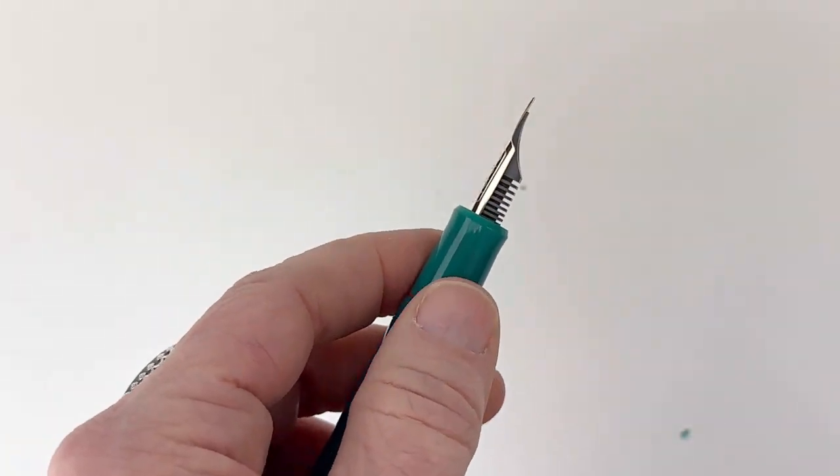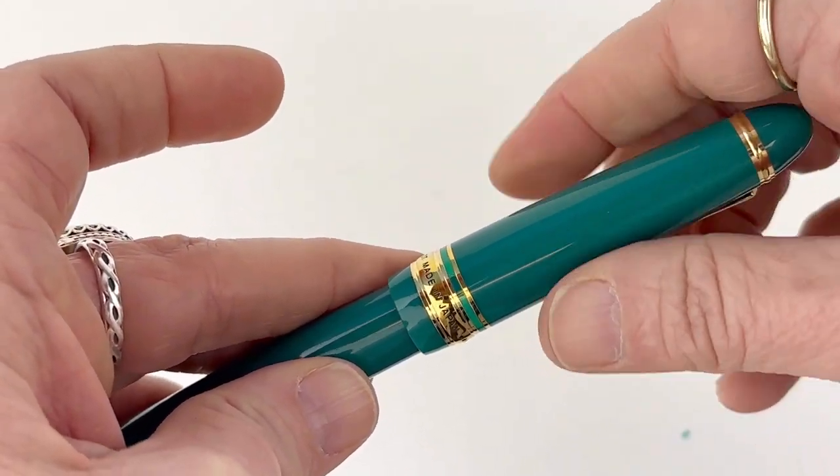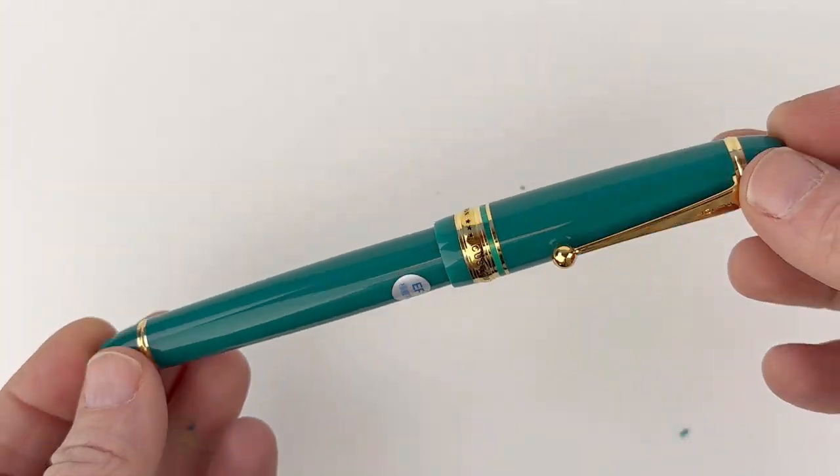So this is the US exclusive green Pilot custom 743. Subscribe to our channel to get a first look at some of the new releases coming out soon at Pen Chalet.